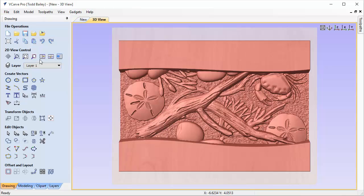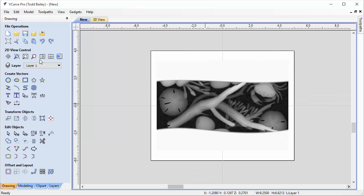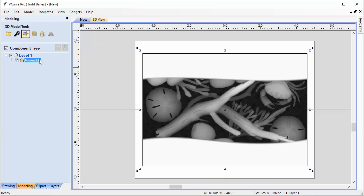Now we're going to flip to the 2D view because we're going to have a hard time laying out our text. With this particular model, the flat space ends up looking white in your 3D view, so you really can't tell where the edge is. We're going to get VCarve Pro to give us an outline of that component — click on the Modeling tab, and with the component selected, get an outline vector. There we go — a nice vector, which is perfect.